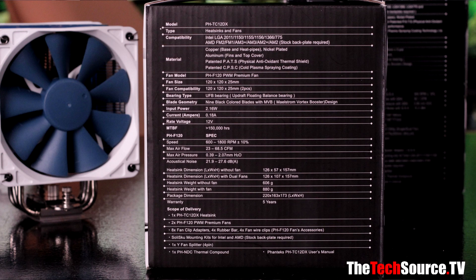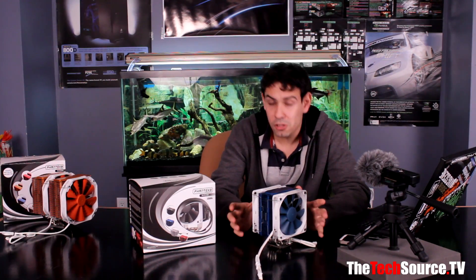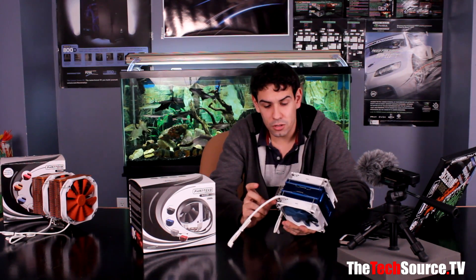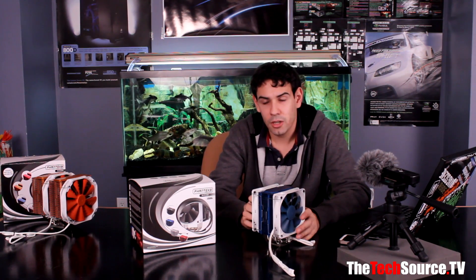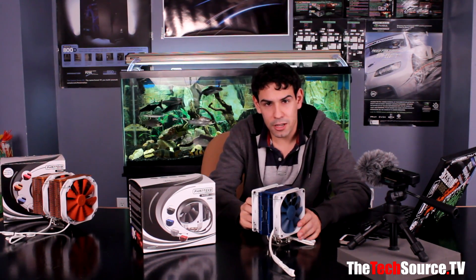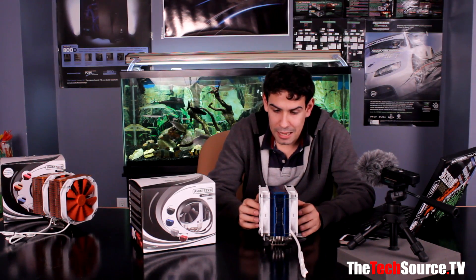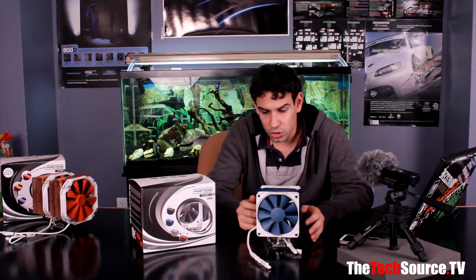For AMD, you have FM2, FM1, AM3+, AM3, AM2+, AM2, and AM1 — so it's very universal. AMD users don't need a backplate; you just use the accommodating hardware and it goes right onto your AMD stock system. On Intel it's fairly easy to install as well. Overall it's a solidly built unit, easy to install, and we didn't have any quality issues.